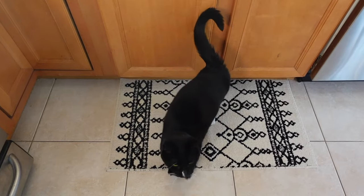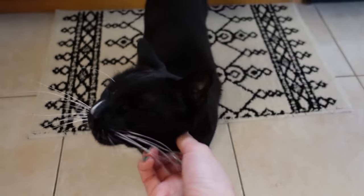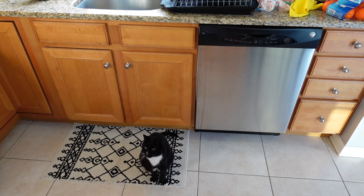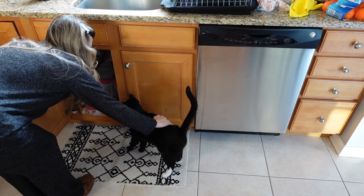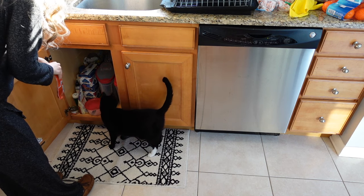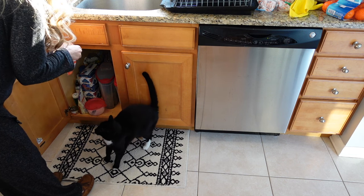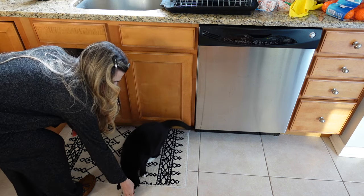Okay I'll give you treats because you're sweet even though you're very bad. He's bad — he's not sweet, what am I saying? His face, his eyes fool me. Ready? You want some? You be a good boy today? Not on the rug though — the rug is new.